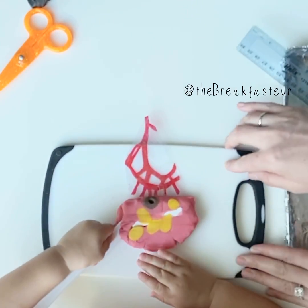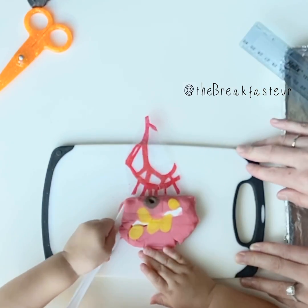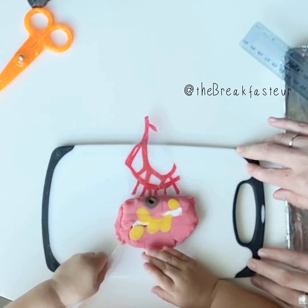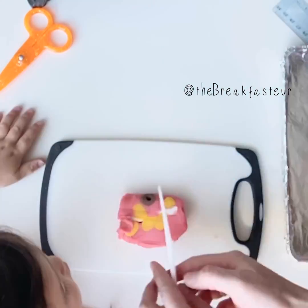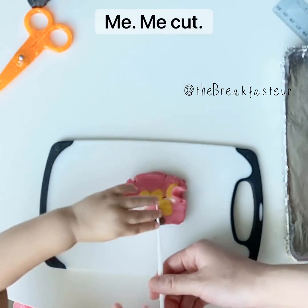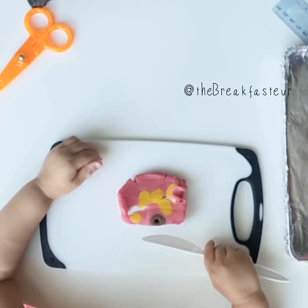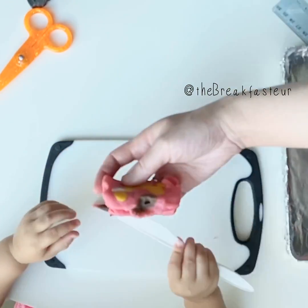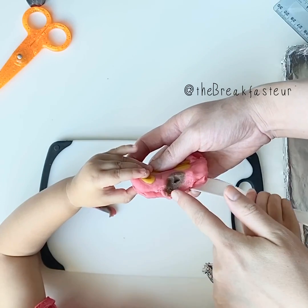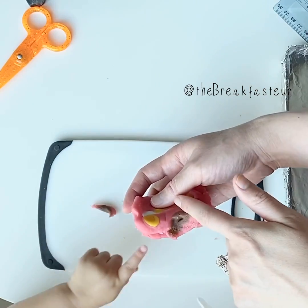We want to cut that section off and then we'll look at that under the microscope — make sure that there's no cancer there. So let's cut right down the middle here. You can cut it. So that's how far the cancer went, where it came from the inside all the way to the, you know.